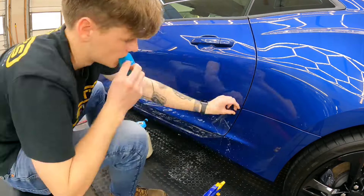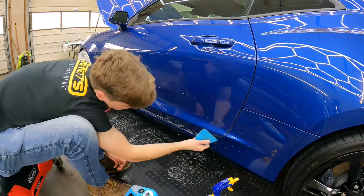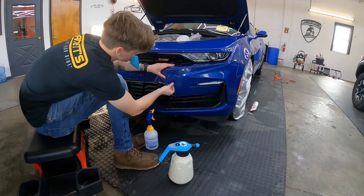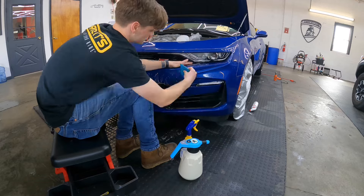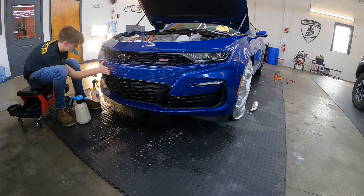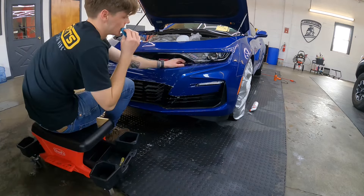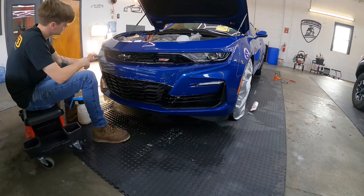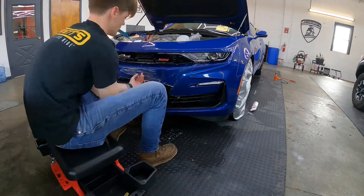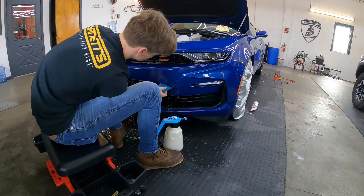Moving on to the lower doors — protecting the lower doors up to the first body line is important. That body line will hide the edge of the film, and even if there isn't much of a body line, the edge of the film is hard to see there. You can see him skipping around from one panel to another, letting some areas dry out before coming back to them. Here the center piece of the bumper — the second piece — fits in nicely.